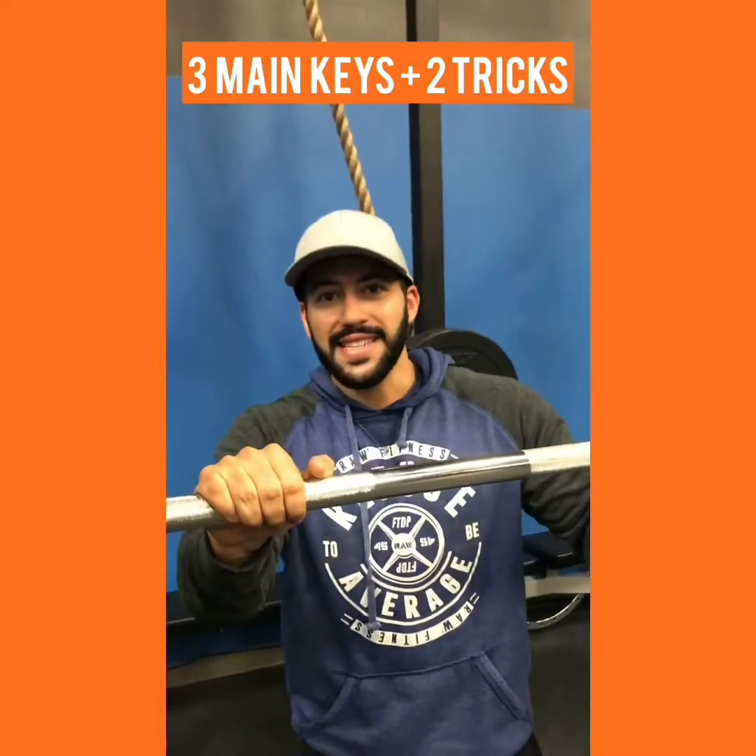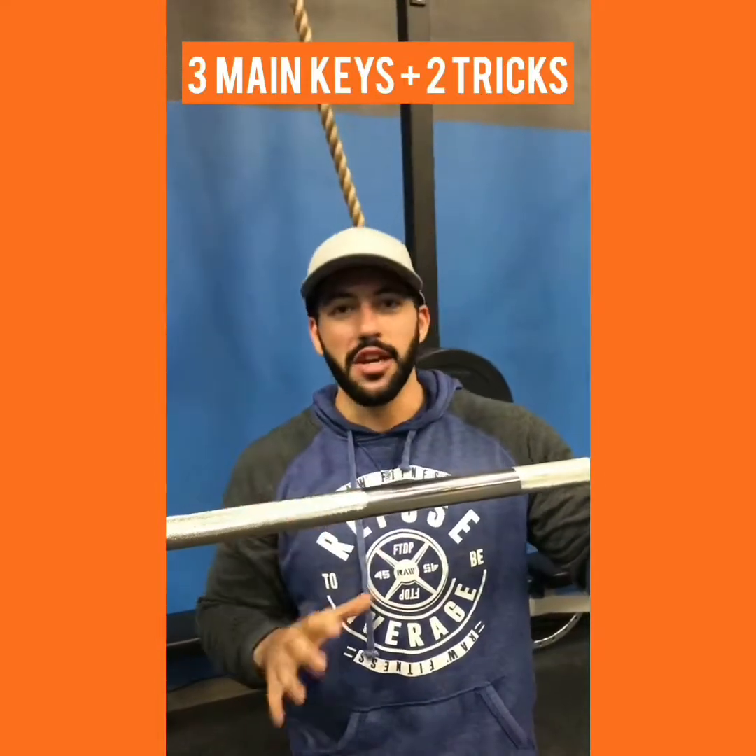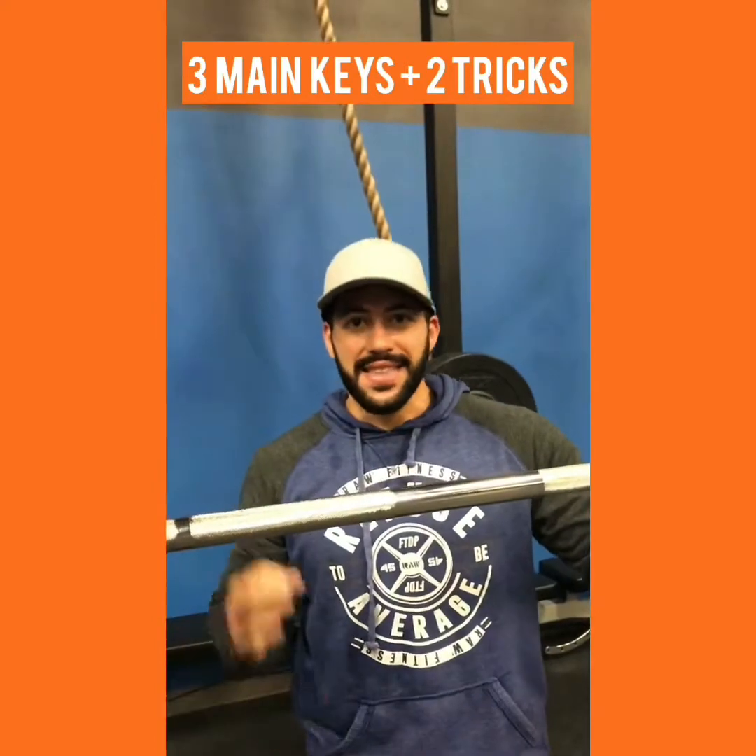Hey, Octavio Dias here, Papa Raw, owner of Raw Fitness. I have a tip for you so you never look lost in the gym. This is Leg Building 101.